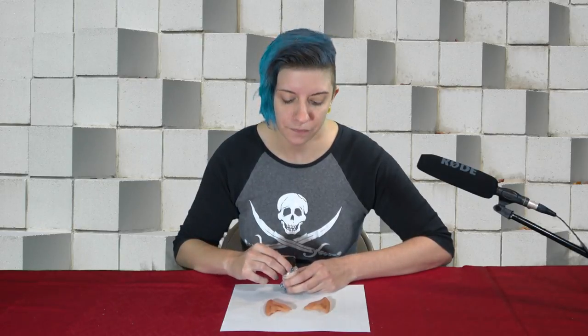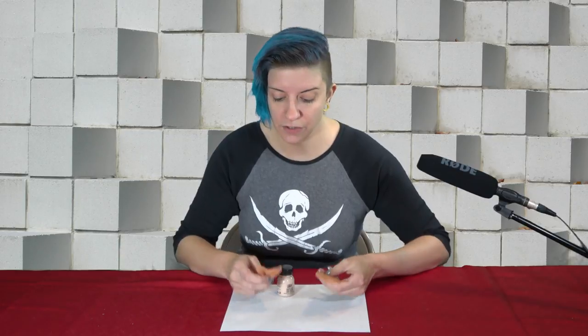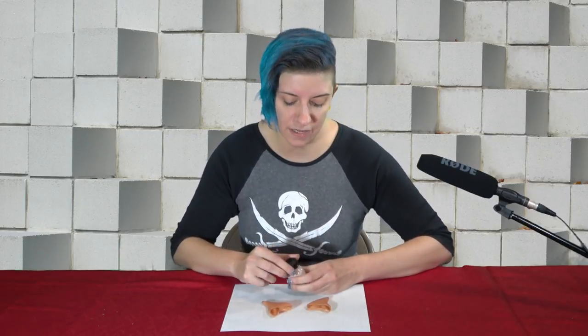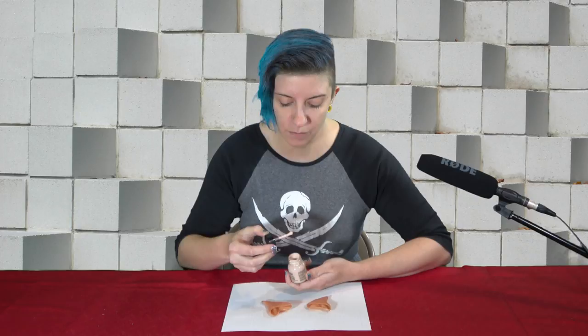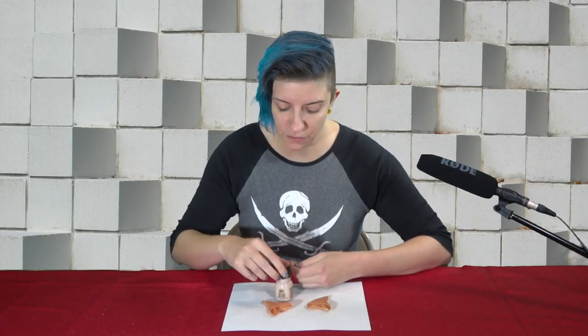I am going to be using a method with liquid latex today, which is one option for applying prosthetics to any areas of your skin. Spirit gum is something else that you can use, and it's actually used in a very similar manner to liquid latex, so I'll talk about that as I'm going. So all you need are your prosthetics and your latex or spirit gum, which is going to come in a bottle with a brush. It makes it really easy.